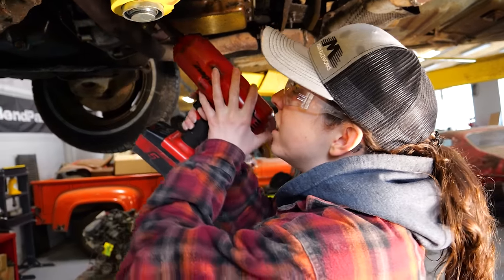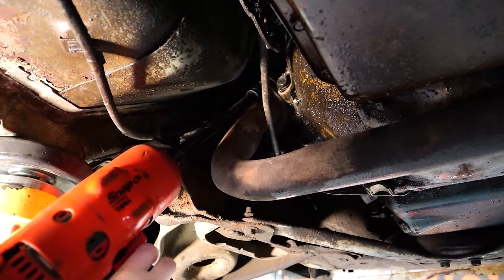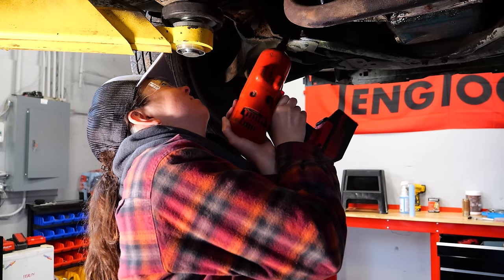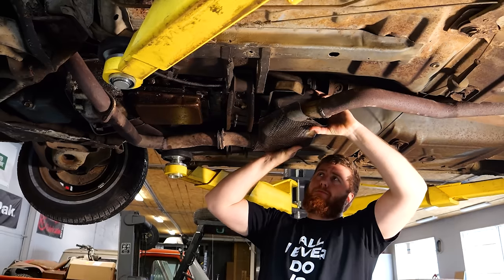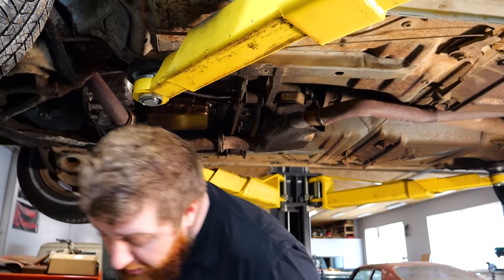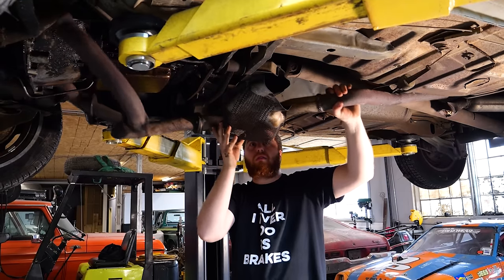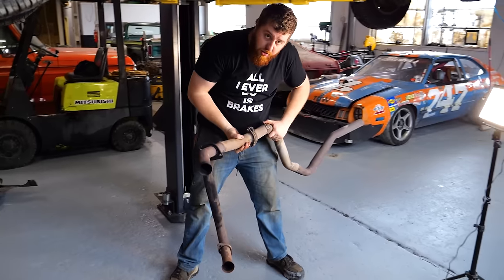Step one: the exhaust header. I think there's four bolts total, two on each side. That went way too easy — look alive! Performance exhaust removed.